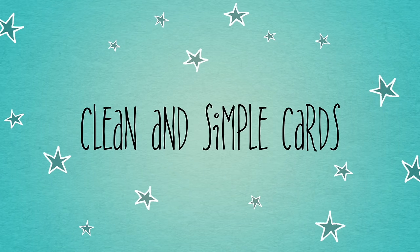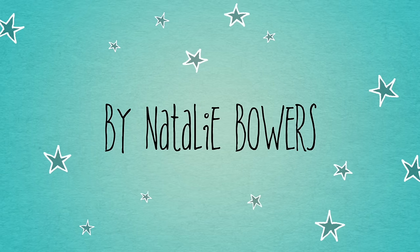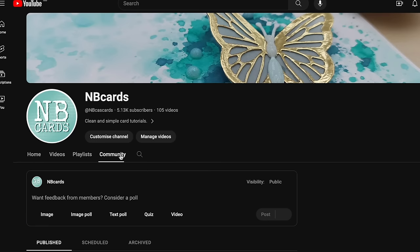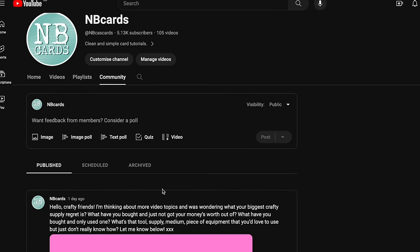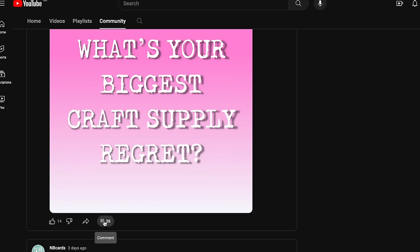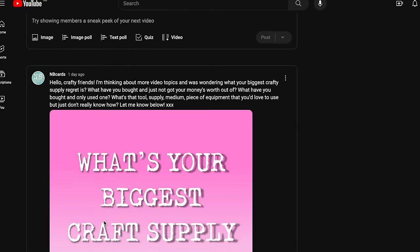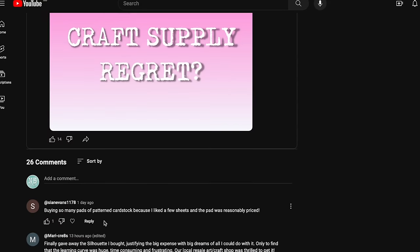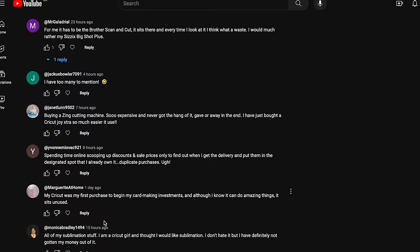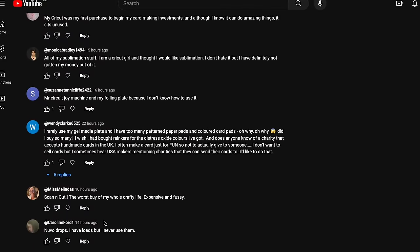Hello crafty friends, welcome to a new series called No Regrets. I recently asked you what your biggest craft supply regret was — what you bought and really regretted — and I've taken some of those answers and created a series of videos where I use those supplies or tools and hopefully give you lots of ideas of how you can use them so that you no longer regret buying them.